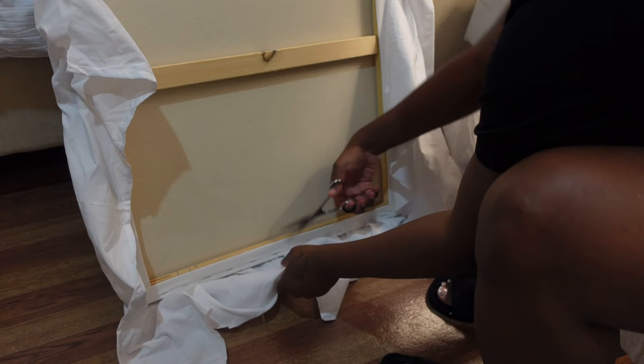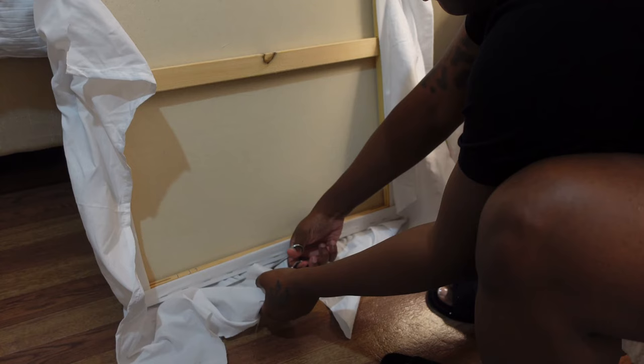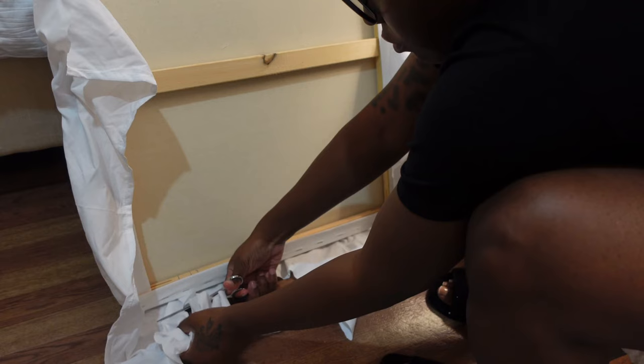Now I'm going to take my scissors and cut off any excess piece of the sheet that I don't want to use. Then I'm going to take my hot glue gun and glue down the rest. When I'm using my hot glue gun, I'm doing a pull and twist technique, which gives it even more illusion to make it pop out.